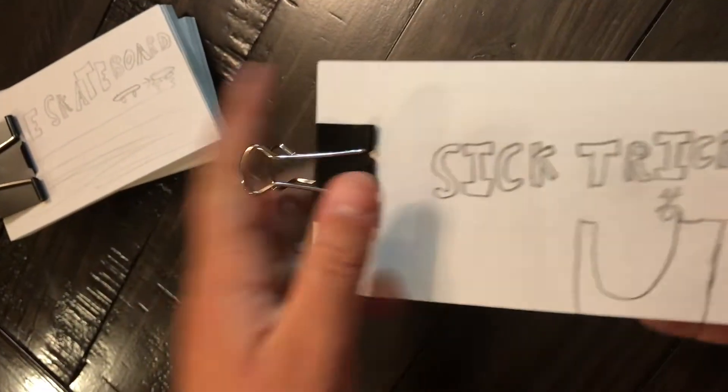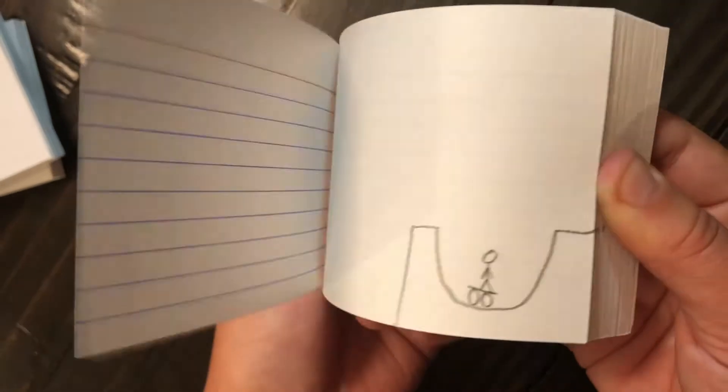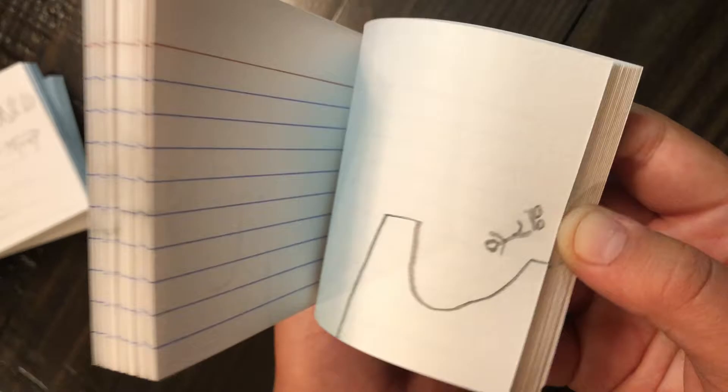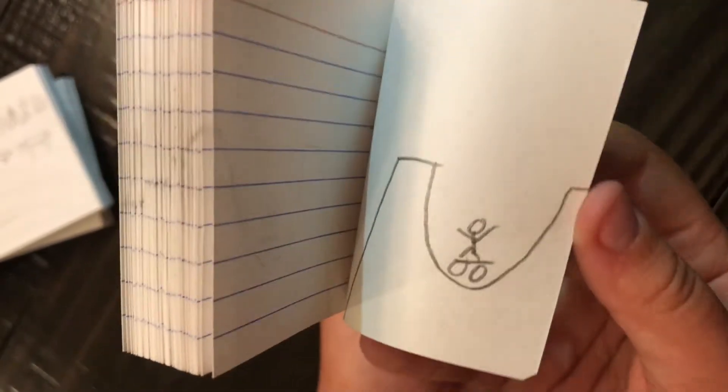Then here's this one. It goes like that. He bounces off the thing, gets back on his skateboard, and he's like, woo!